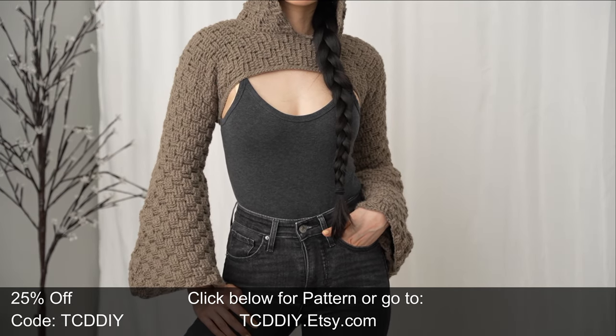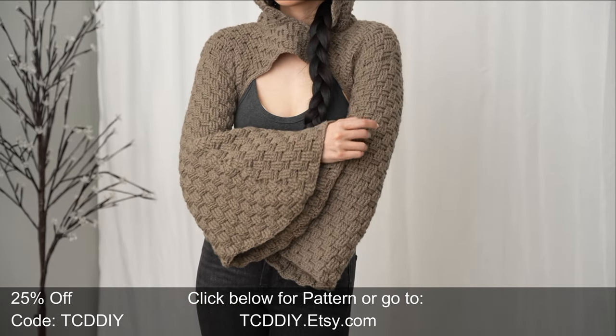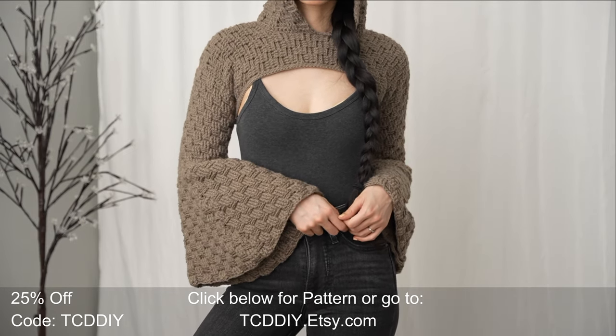You'll also need scissors, stitch markers, and a tape measure. There is a written pattern down below — use offer code TCD DIY for a discount off any $9.99 plus order. Enter this week's padding giveaway by telling us if you prefer wireless or wired headphones — I basically lived in my wired headphones. Details of the giveaway are down below.